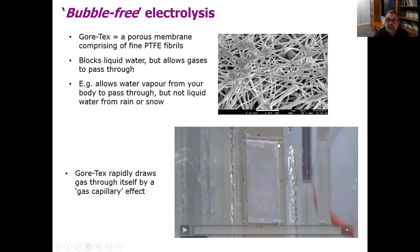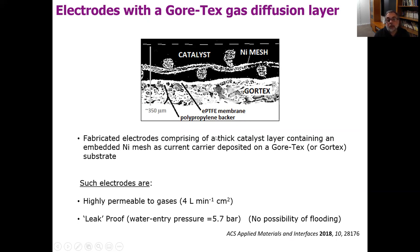We wondered then, if instead of putting gas bubbles on the Gore-Tex, we covered the surface of the Gore-Tex with a thin layer of a catalyst that produced gas, whether that gas would be pulled through the Gore-Tex instead of forming bubbles. We prepared a series of electrodes — this is a cross-section of them — with a Gore-Tex base covered by a thin layer of catalyst around 200 microns thick, and embedded in that catalyst layer we also incorporated a fine nickel mesh as a current carrier. We found that these electrodes are very permeable to gases and also leak-proof — they don't allow water through, so there's essentially no possibility of liquid getting through to your gas chamber and flooding it, which is a major problem with this type of gas diffusion electrode.